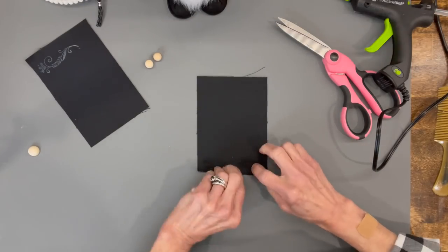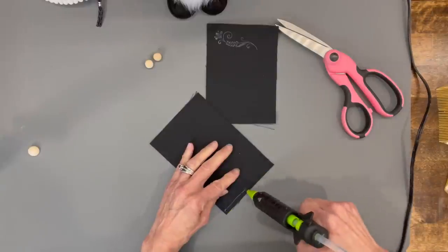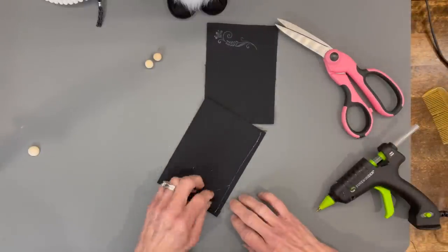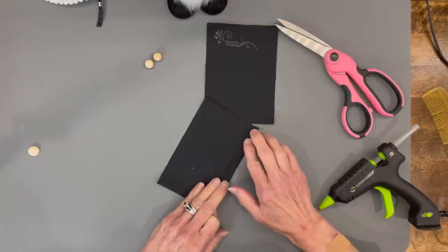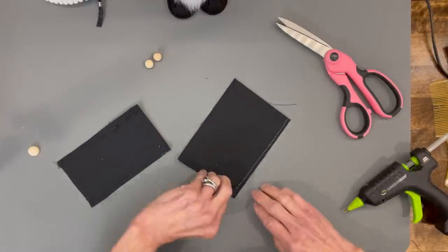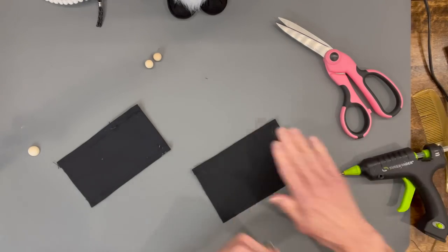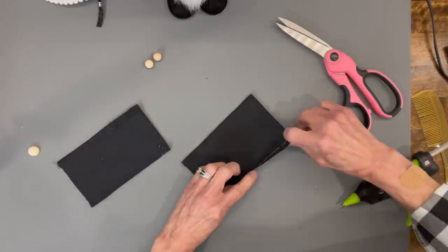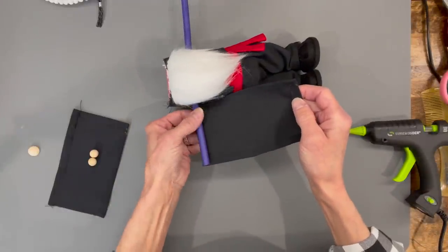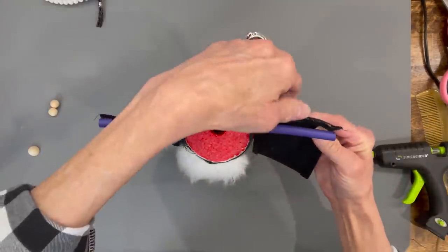Build the arms: fold the sleeve fabric over about a quarter inch on the embossed side, then glue down both of the long sides. On the side with the raw edge, glue it to the very back part of the noodle, then do the same for the opposite side — the unfinished edge is the one that gets glued to the arm.